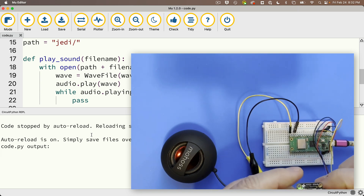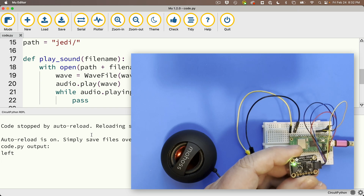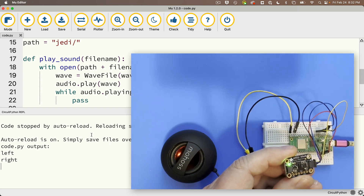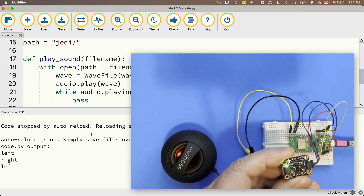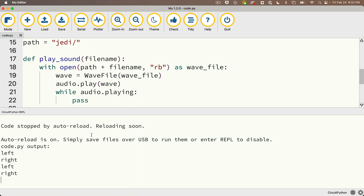Let's try our Jedi mind trick — swipe left. 'These aren't the droids you're looking for.' There's Obi-Wan. 'You don't need to see his identification.' There's a Jedi in our Pico! That swipe didn't work — sometimes it doesn't work. Nice work, CircuitPythonista — you are now Jedis of the APDS9960.